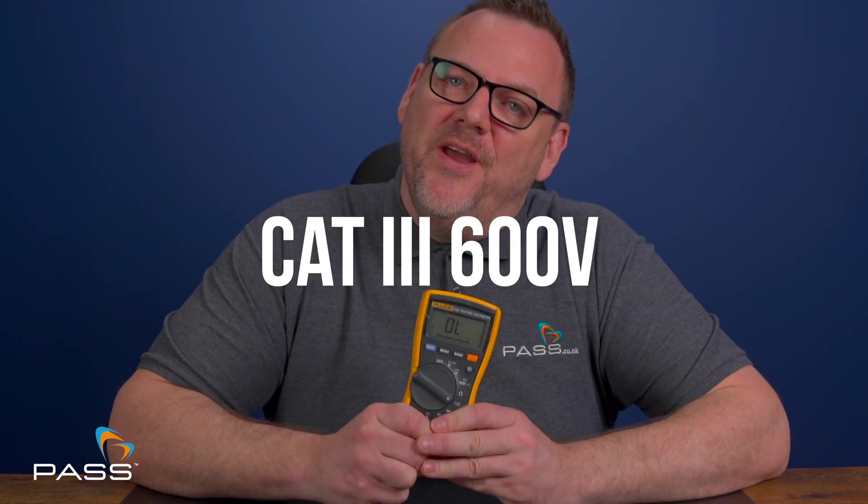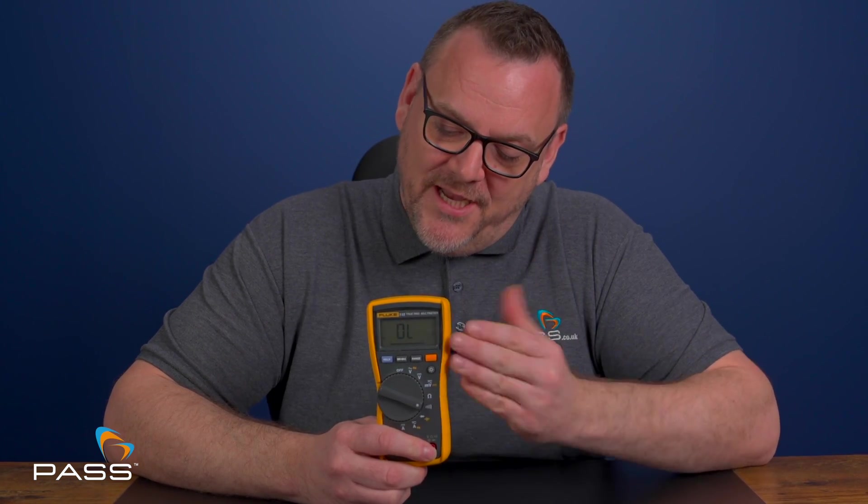Of course, safety is always paramount and the Fluke 115 multimeter certainly doesn't skimp in this area. It's rated CAT III 600 volt, which means it's designed to handle the demands of professional environments safely. The built-in overload protection also ensures that you and the multimeter remain safe in use.